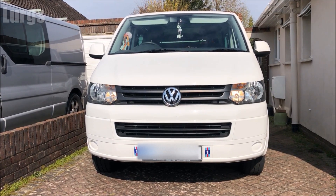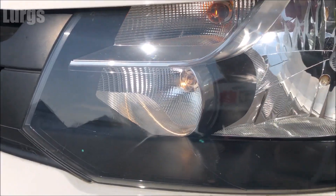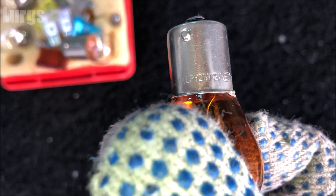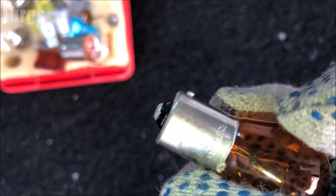Let's get cracking. This is the front indicator bulb we're going to be replacing, and it's the same procedure for both sides. You might be replacing this because the orange glass has faded over time, or the bulb has blown. You're going to need an orange glass bulb which is 12 volts and 21 watts — make sure you get a good quality bulb.